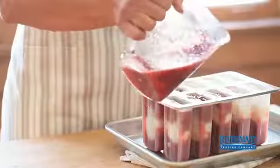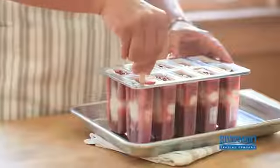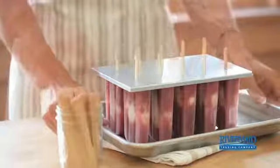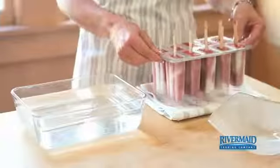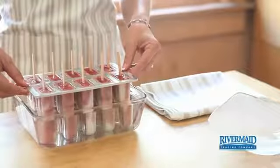Then, using a wooden skewer or thin knife, gently mix the layers to create a swirl effect. Put the molds in the freezer until the mixture is firm. When it's time to remove the pops, briefly dip the molds in warm water to loosen them up.